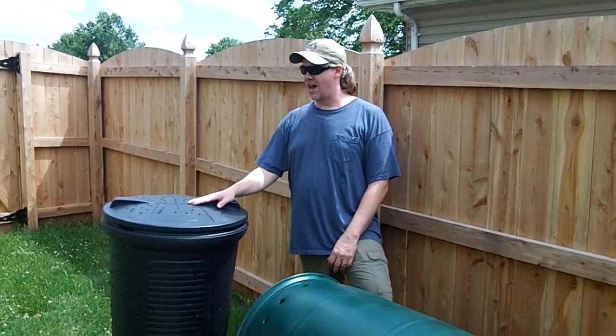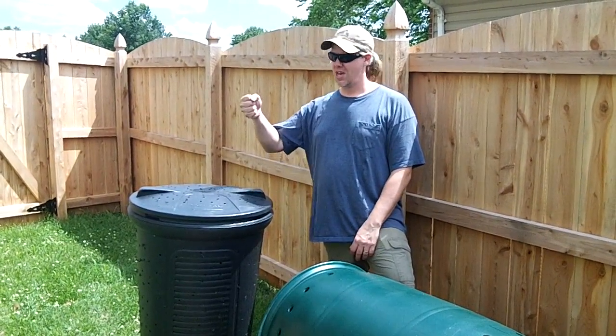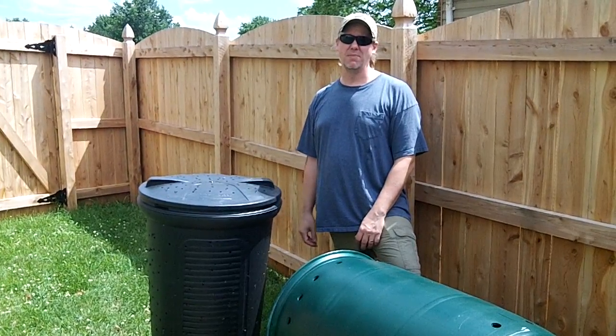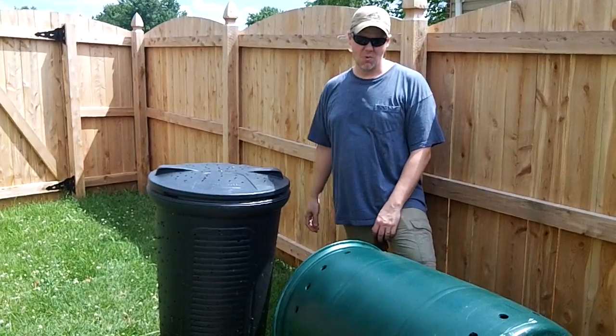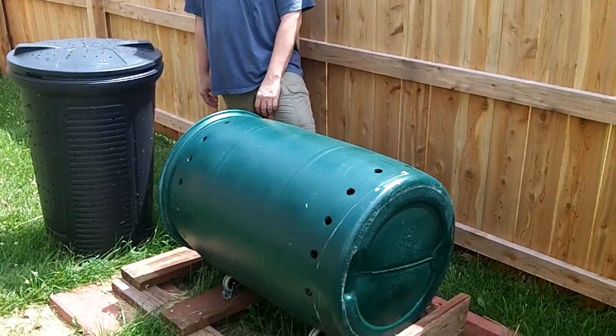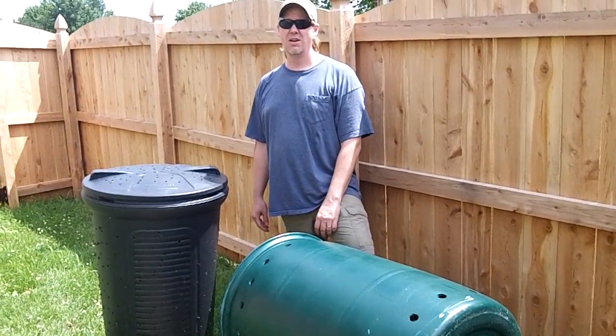Hey guys, this is Piffy Guy and I love my compost. We're all full of compost and this is my trash can composter. It's working out pretty decent but the only problem is it's full. So we need to make a new composter and we're going to make this tumbling composter right here. Pretty easy to make, and that's what we're doing on this episode of Around the Home.